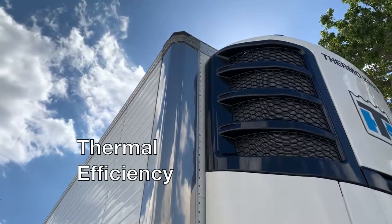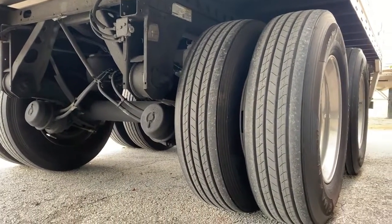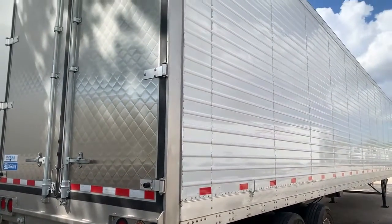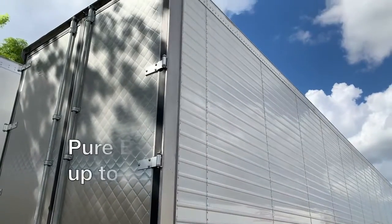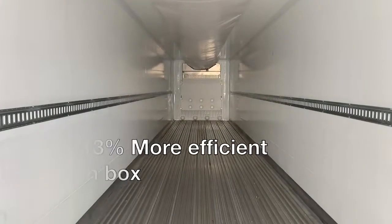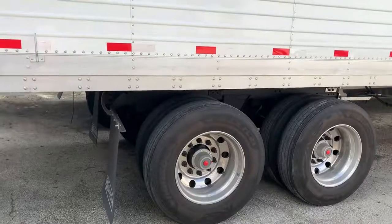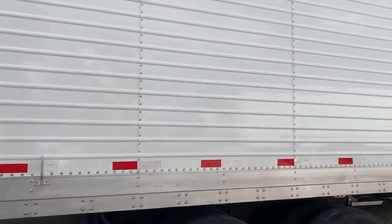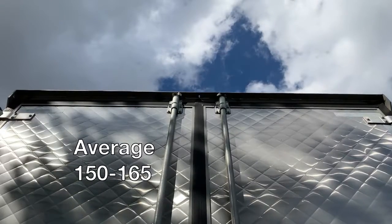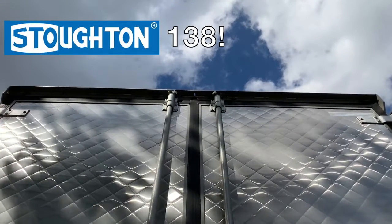We mentioned things like thermal efficiency and saving time as well as money, but what does that mean for you and your fleet? In research done by an independent, reputable third party, Stoughton outperformed the competition. The Pure Blue weighs up to 560 pounds less, is 13% more efficient in box, and needed 275 less hours than industry averages. Looking at the raw UA rating — where lower is better, like golf — while the average score is 150 to 165, Stoughton achieved an industry-best 138.